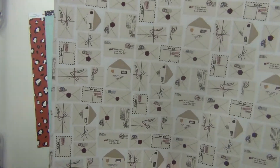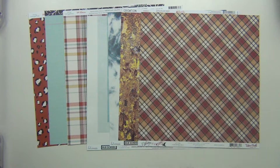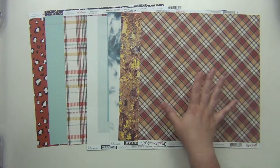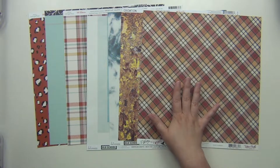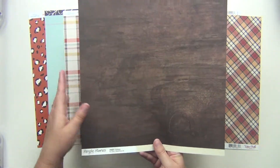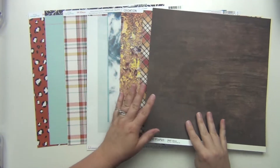The other side of the Echo Park paper has a bunch of letters on it — super cute. I love the Witches and Wizards line; I actually bought a lot of it when it first came out because of the Harry Potter feel. I'm glad to have a large 12 by 12 piece in the kit too. Then this one here is from Simple Stories, from their Snap line — a nice wood grain, always love a good wood grain — and the other side is a cream with a gray polka dot. So those are the papers.